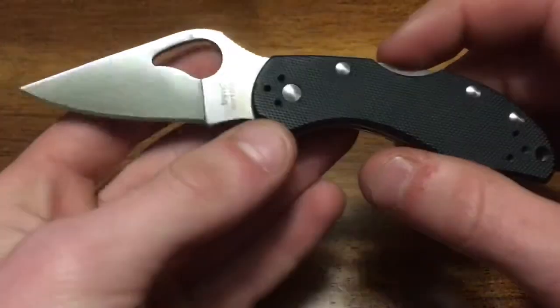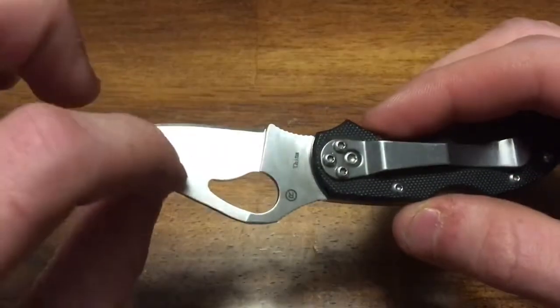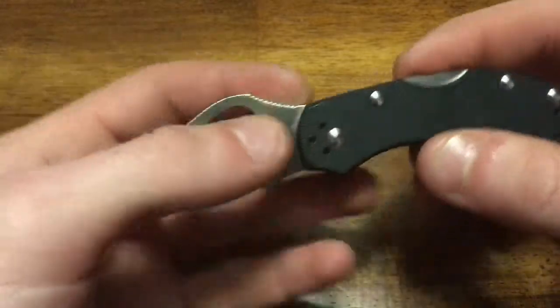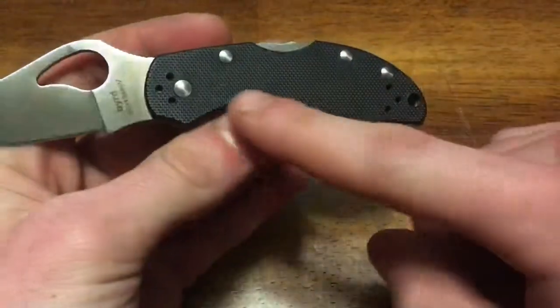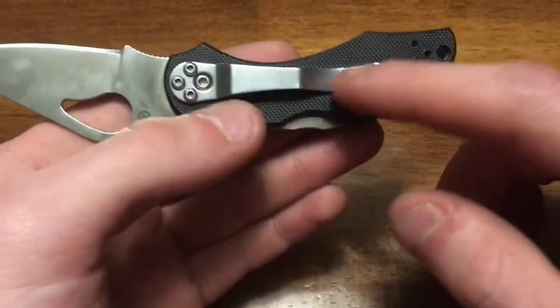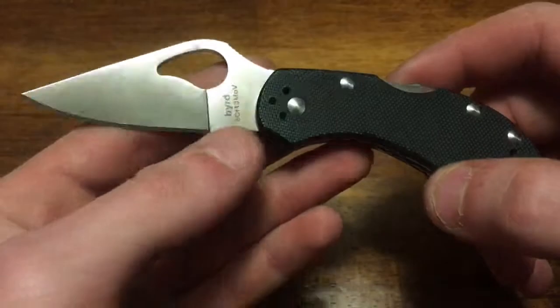Going over the construction: we have an 8Cr13MoV blade, full flat ground, with some jimping on the top — I'll go over that more later. The handles are G10, as mentioned, and the clip is just regular stainless steel.